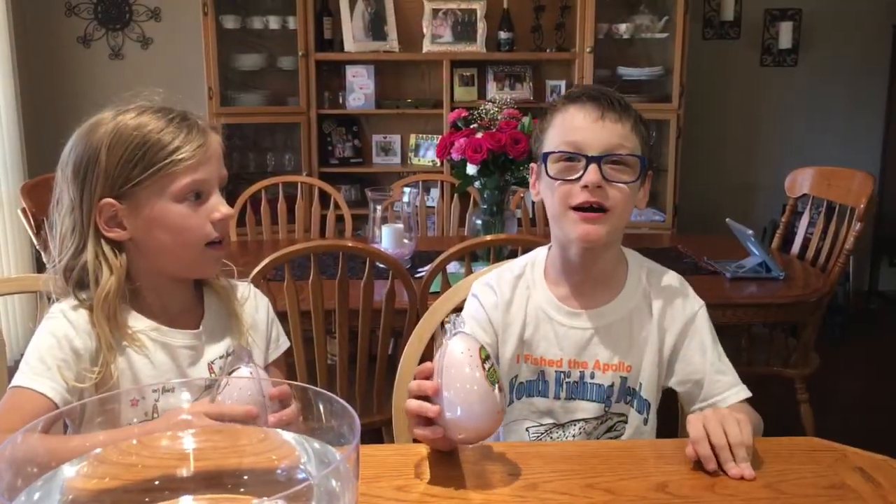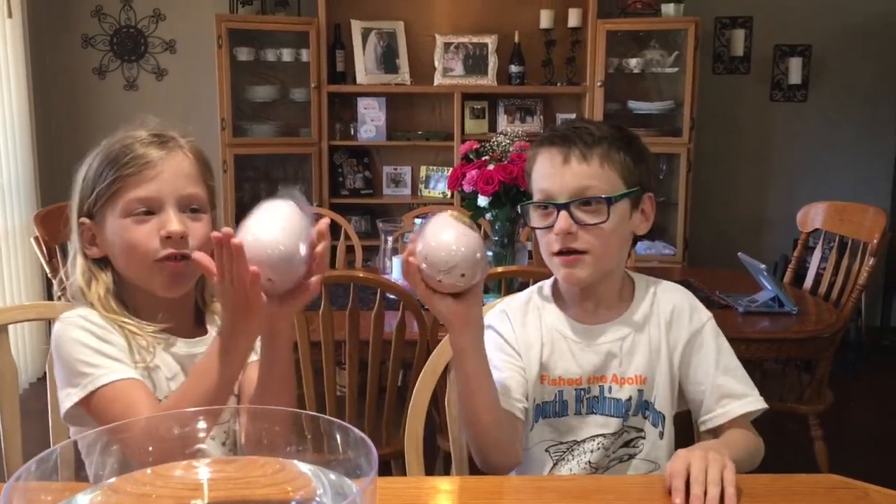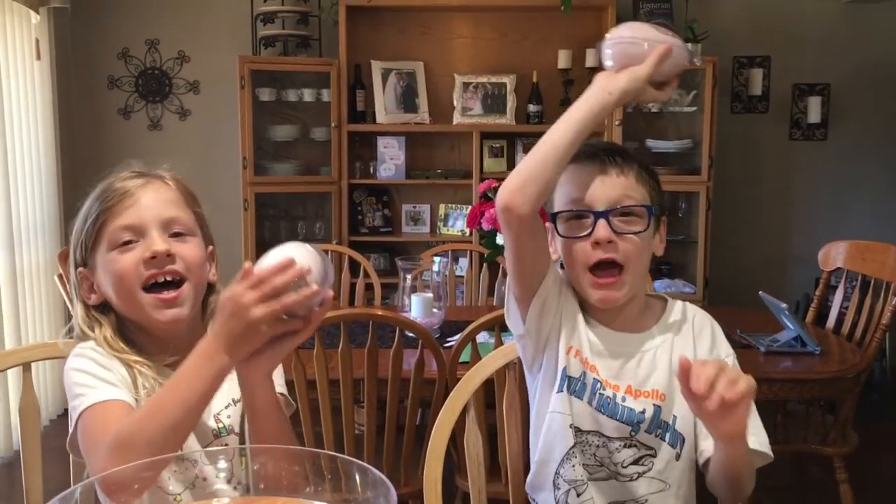Hi guys, welcome to today's vlog. I'm Anthony. I'm Nana. And today we're going to dinosaur eggs.